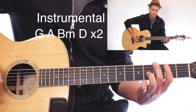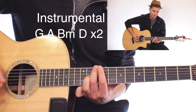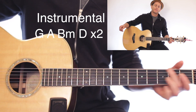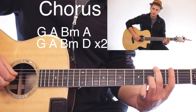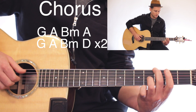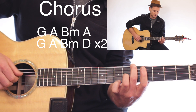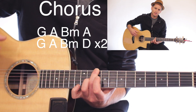For the second instrumental: G, A, B minor, D — then G, A, B minor, D — then G, A, B minor, D. You do that times two. And that's how the song ends.